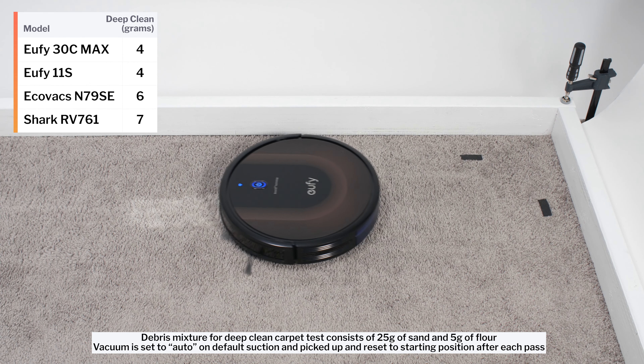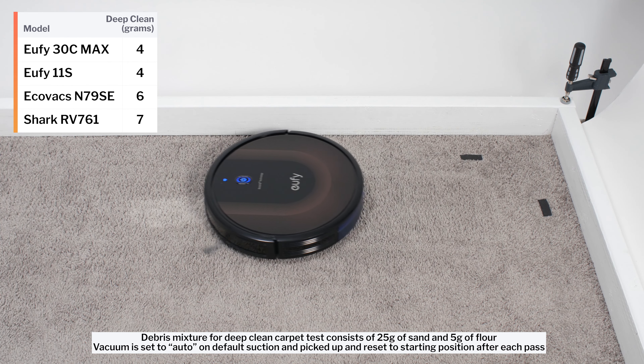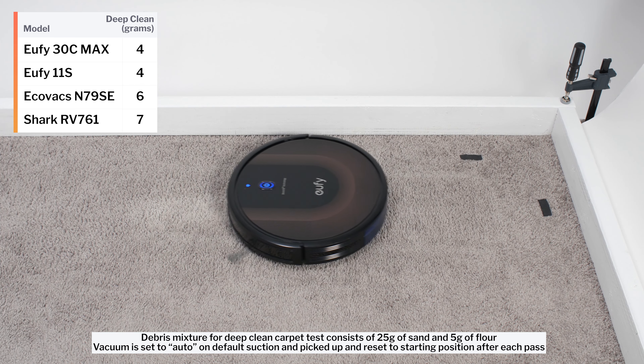In our carpet deep clean test, the 30C Max picked up only 4 grams of debris after 3 passes over an area of carpet embedded with 30 grams of fine debris.